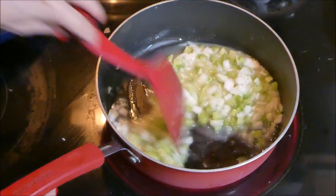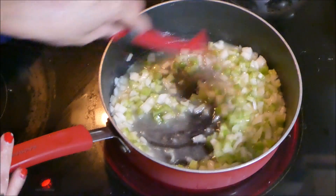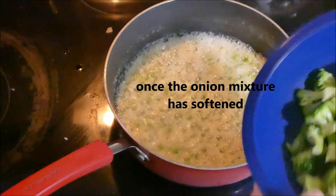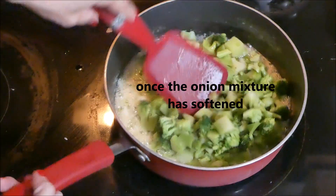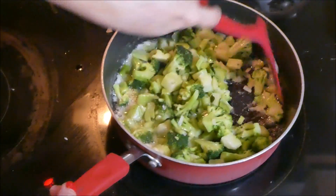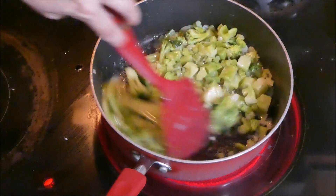I didn't let the butter heat up enough, but it'll work — you'll start to hear it. Now we're going to add the broccoli. It's already cooked, but it's okay just to get a little flavor in there. And that is ready.